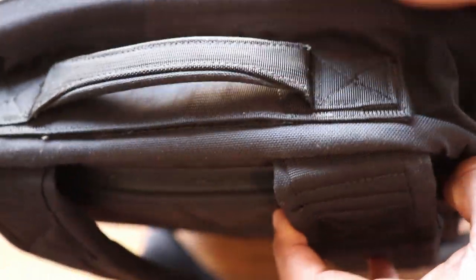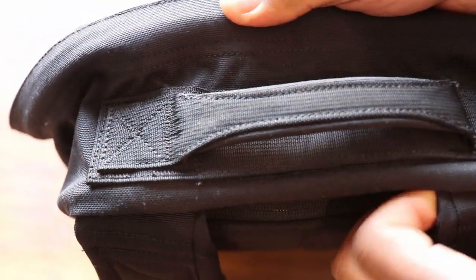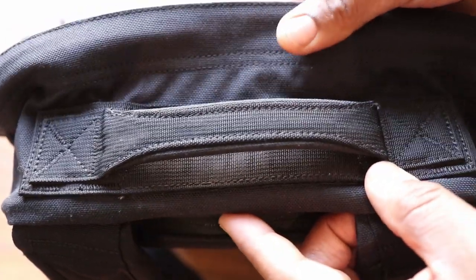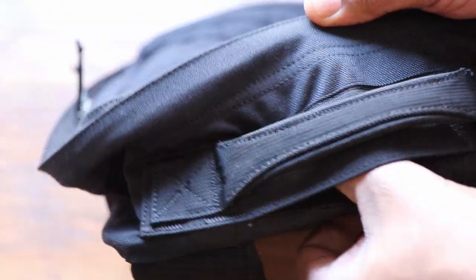This is where GORUCK sets itself apart and where you can see you're paying that extra $150. The grab handle is super well stitched with bar-tack and box stitching throughout — it's really over-engineered and built to last years and years. Same kind of hydration port here, though it's a little harder to grab. Moving to the sides, neither bag has water bottle pockets.